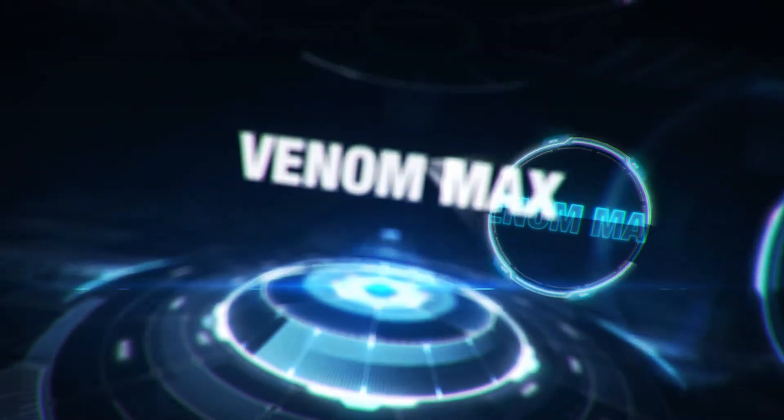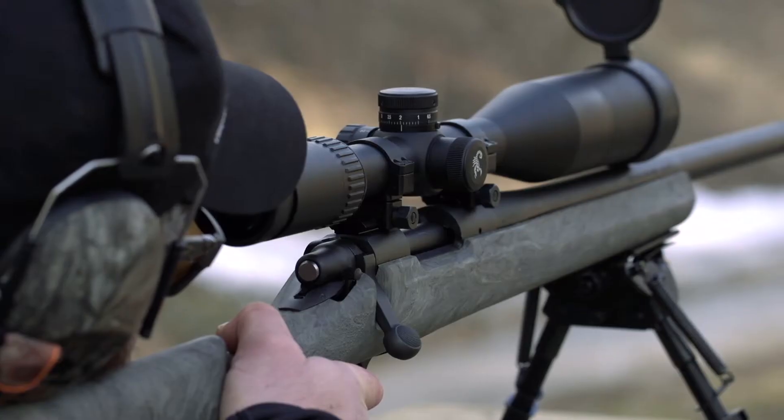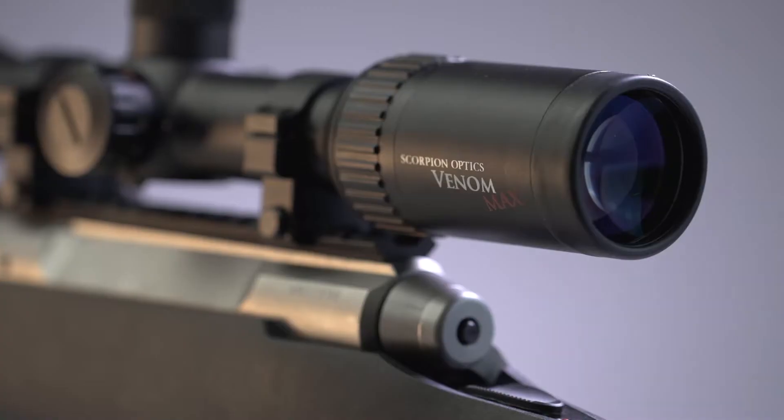Introducing the new Venom Max series of extended range scopes from Scorpion Optics. The Venom Max extended range scopes are available in three models to suit your hunting needs.